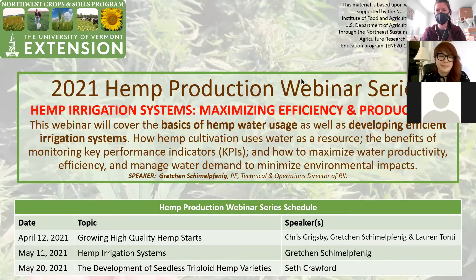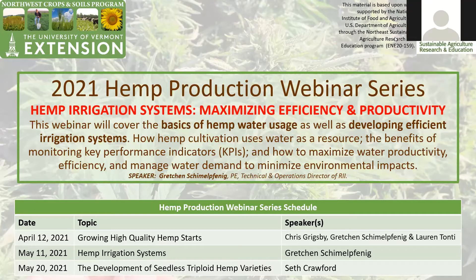Welcome back, everyone, to our second hemp production webinar in our 2021 series. We've added a third webinar that will occur next week with Seth Crawford from Oregon CBD. He'll be talking about seedless triploid hemp varieties, so excited to hear about that.